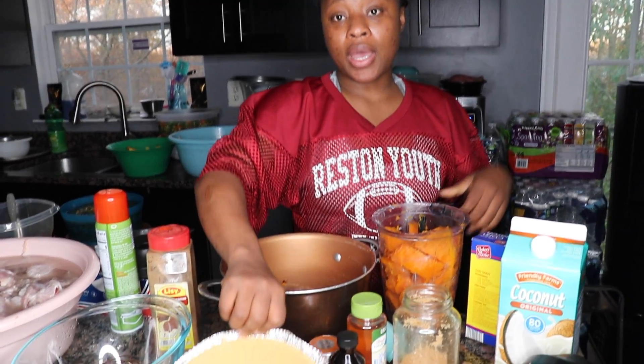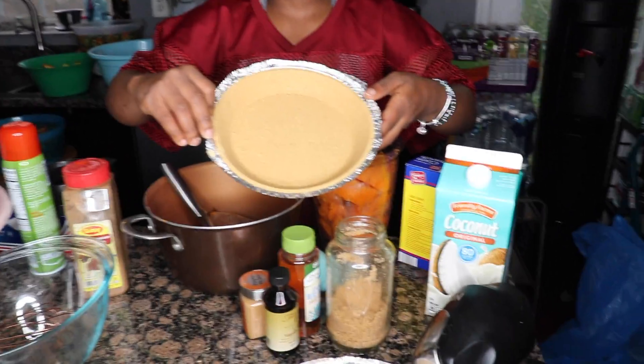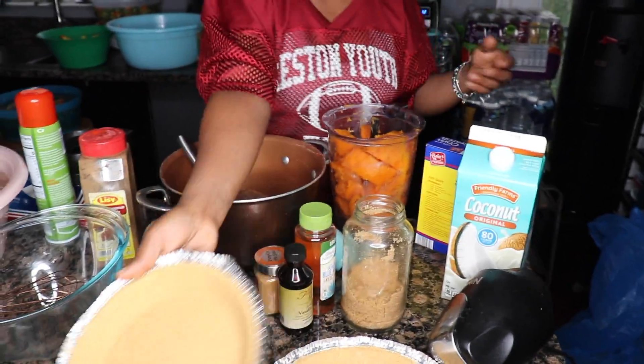We already have the crust made. We bought it from the store, or you can make it yourself — just get graham crackers, blend it, and you can do it yourself.